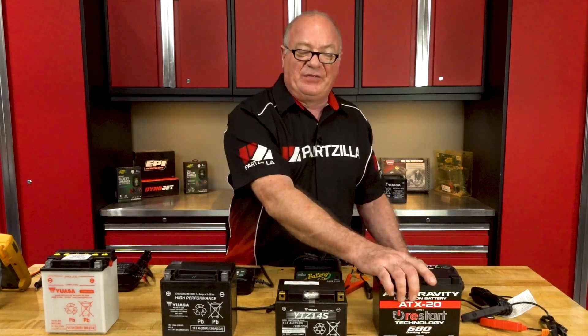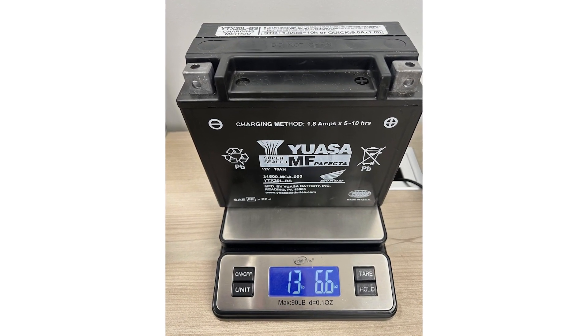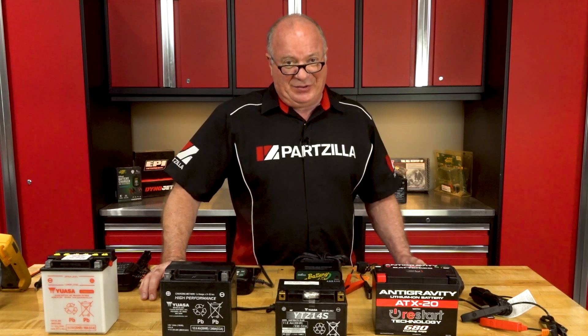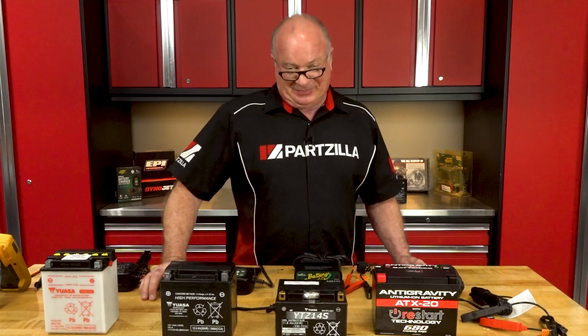Another big advantage is they are very lightweight. I put these on a scale earlier — the equivalent YTX20HL was 13 pounds, and the lithium one came in a little over three. So you're talking about in excess of a 10-pound difference between the two batteries. As far as power delivery, this is a very, very strong unit. It'll actually spin over the engine faster than a regular AGM battery. I installed a 30-amp hour in my race car — I was a little hesitant at first, but overall I've been very pleased with it. It cranks that car with authority — inline six, high compression — spins it over, no problem.